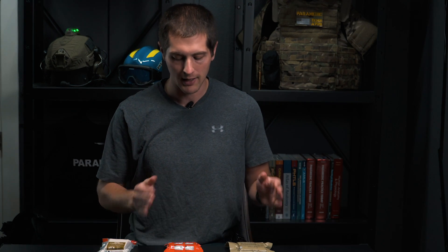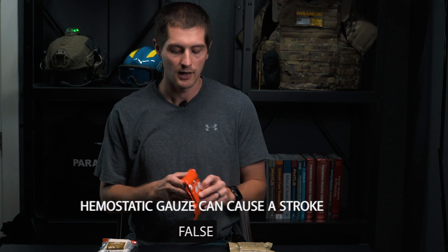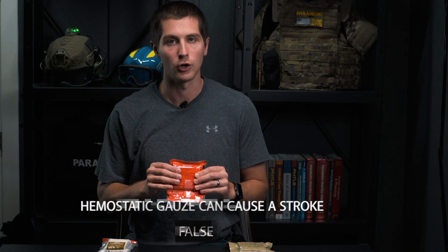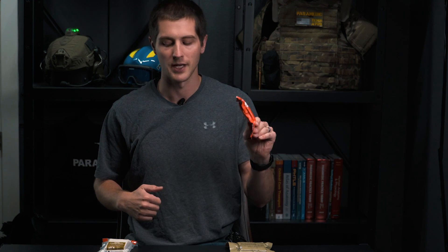The second myth I want to address is that hemostatic gauze will cause strokes — that is completely false. There was an issue very early on with some hemostatic agents causing cerebral vascular accidents, but with these new generation products you don't have to worry about that. These are not going to cause clots that travel to your brain. Anytime you have massive bleeding or massive trauma you are at an increased risk of clotting, so it's not to say your patient won't experience a stroke or a showering of blood clots throughout the body — but it would not be the hemostatic agent's fault.